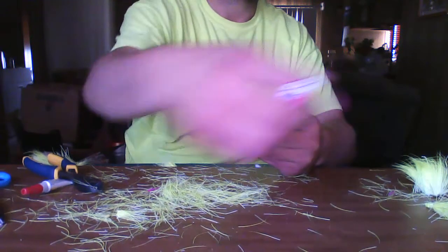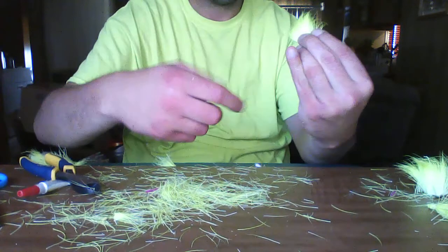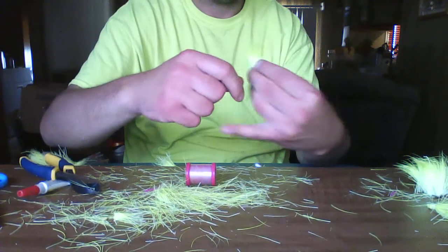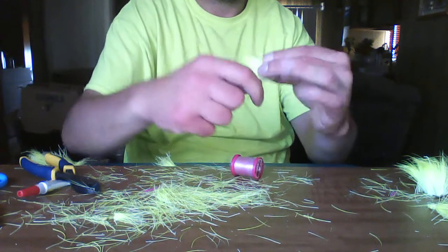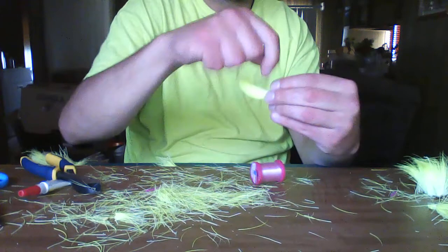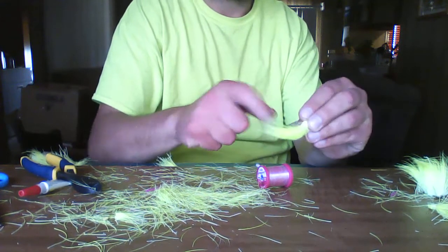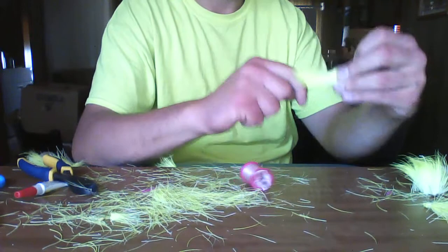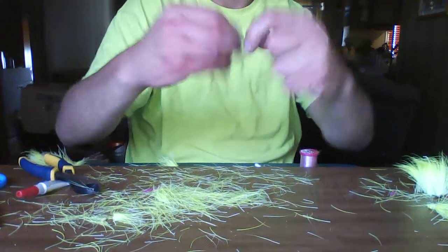I'm going to take some magic thread or transparent song thread, and we're going to do a little wrap to bind it. Step to the wrap. There's going to need to be restacked because it's also going to compress your hide. So I'm just going to wrap that nice and tight, as close as we can get to the hide, and we're going to pinch this down.